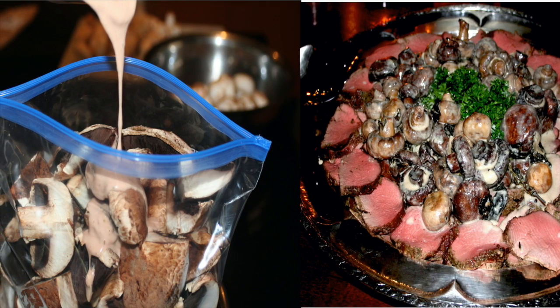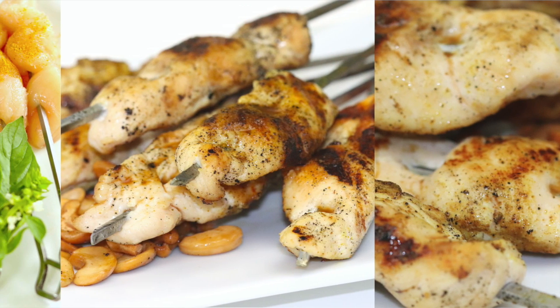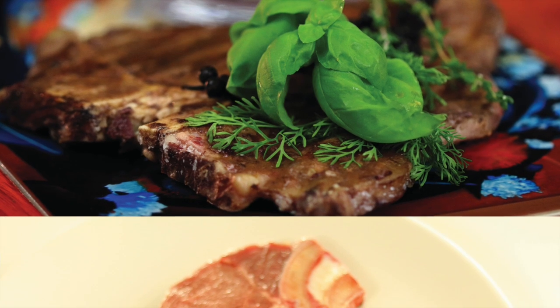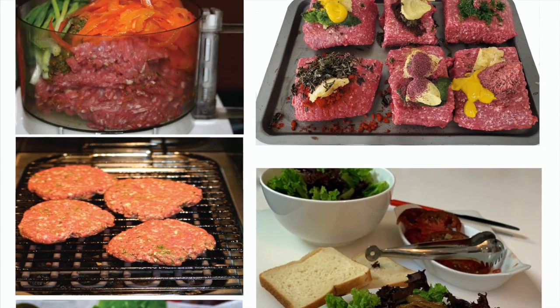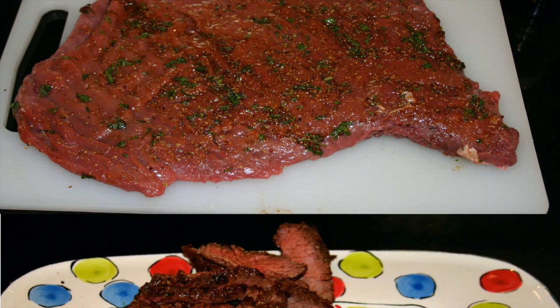Seasoning your protein after portioning and before storing takes you one step ahead in your cooking. When you remove a piece of seasoned meat, poultry, game or seafood from the freezer or refrigerator, you don't have to think what to do with it. Simply bake it or grill it, making your food delicious on its own — and you can still serve it along with a spread or sauce that's been made ahead.